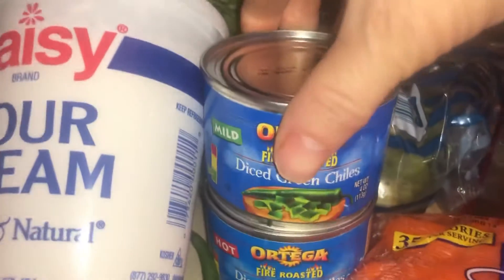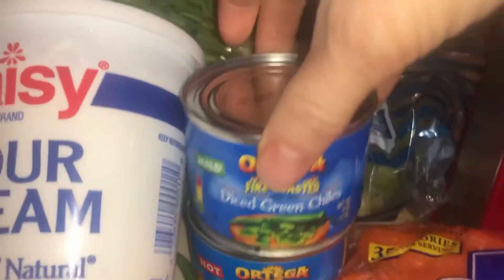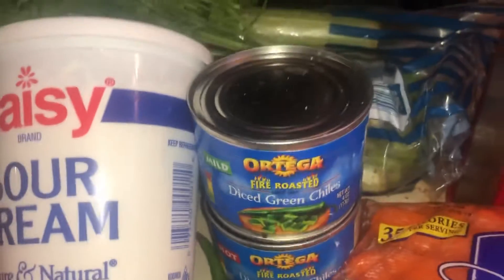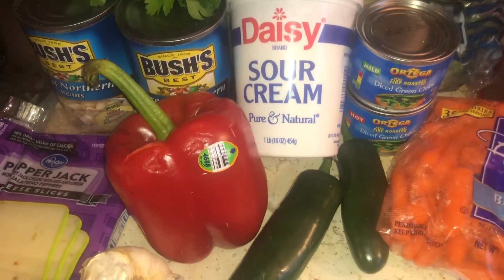I really like the green chilies — they taste really good. My aunt puts them in regular chili too. This can is mild, and there's a hot one. It kind of spices it up, and if you use two it'll make it more of a medium heat.